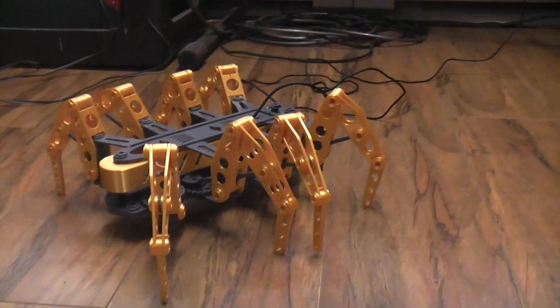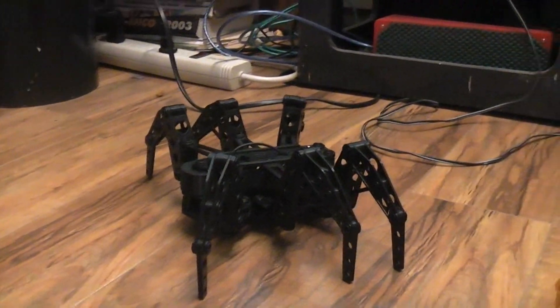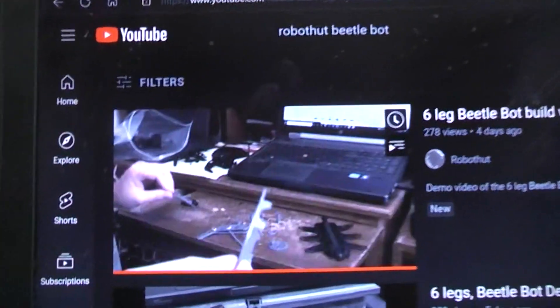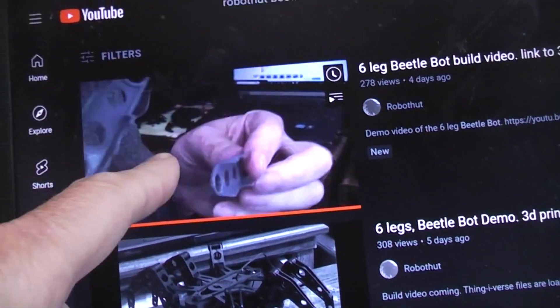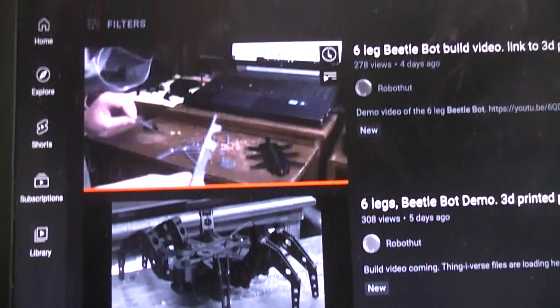Okay, here we have the eight-legged version. I already did the video on the Beetlebot because it had six legs, including a build video. If we can get this on YouTube I'll put a link to the build video, and if you want I'll put a link to the demo of the six-legged one.